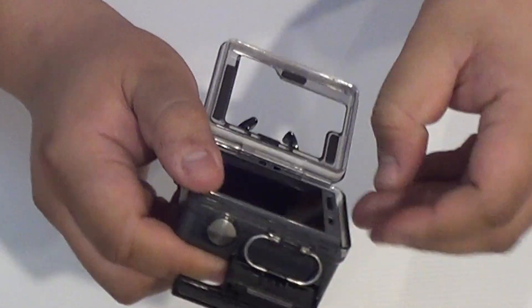So let's see how it goes. First of all, what you need is a flat head and some double-sided tape, and that's about it. So let's get this done.